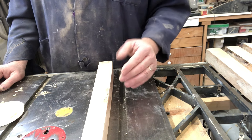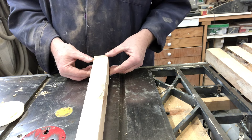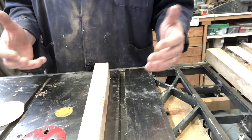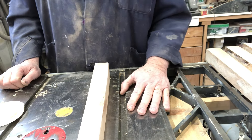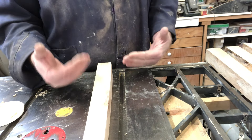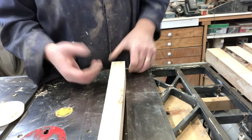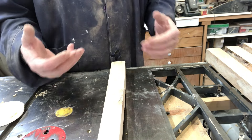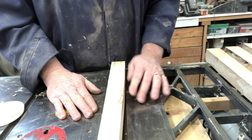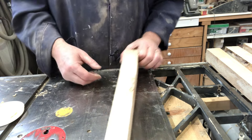The legs for this table are going to be used to support a table that holds a set of keys and a picture frame. So we're not looking to support a 400 pound load. We're just looking to provide something that has a good shape, which is fundamentally all these legs will need to do - hold their shape to support the table top. Kind of the whole point of this is to reuse stuff that is going to be otherwise cast off.